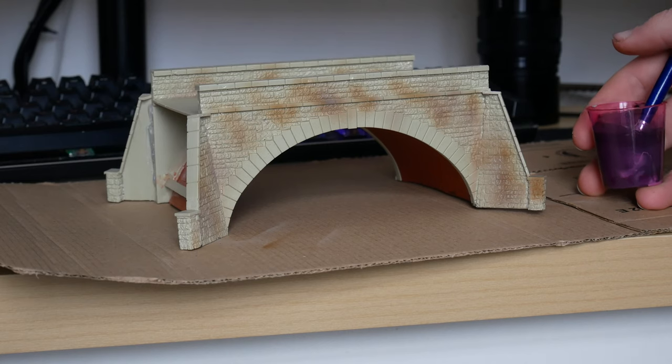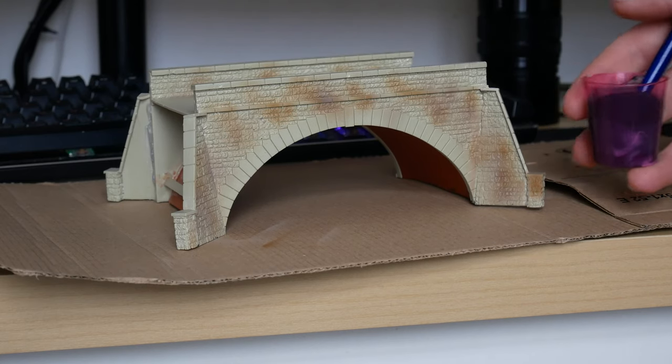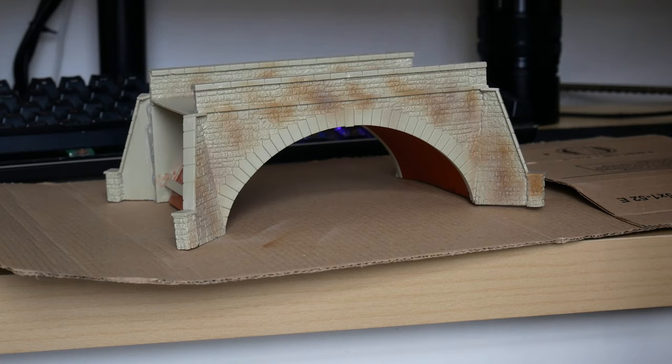The next stage is going to be to get a nice dark grey or black wash. I've just mixed up some Vallejo air paints with a bit of added water — this is actually in a shot glass, so it's nice and clean. It's had vodka in it recently.